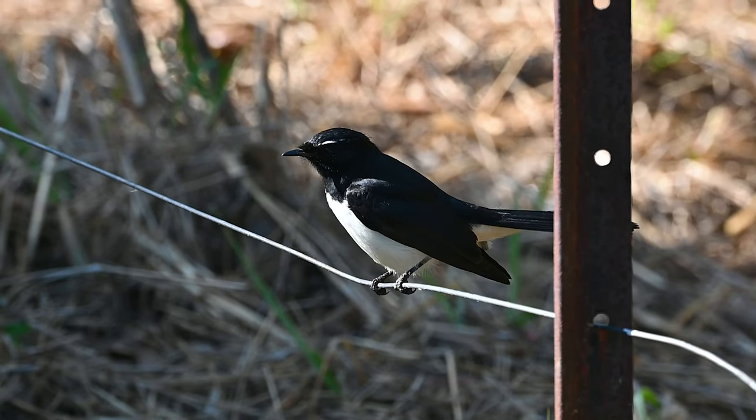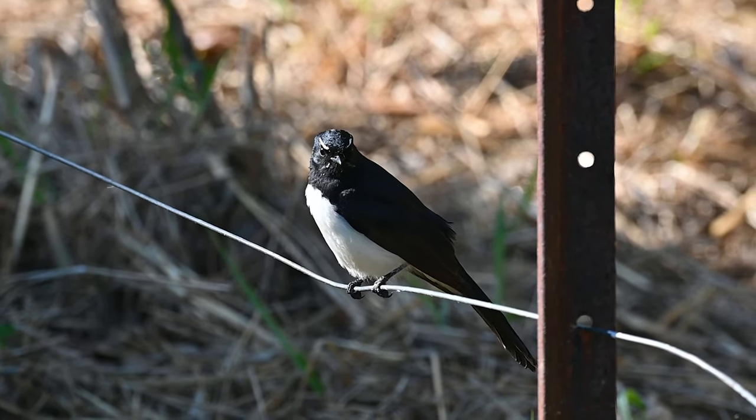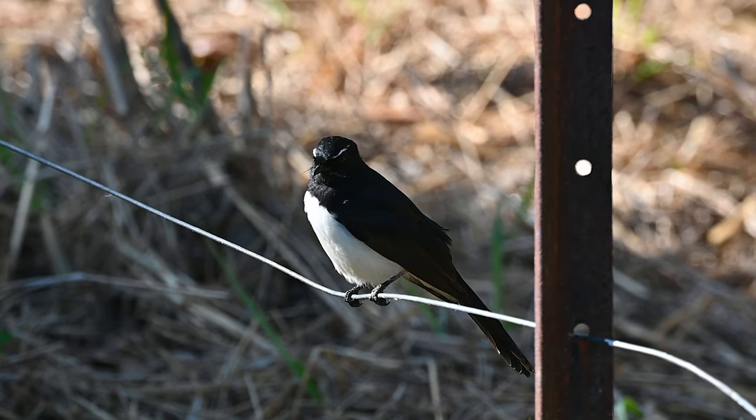Even this Willy Wagtail got in on the act. He dropped by to say hello and at one stage it got so close to me I could almost reach out and touch it.